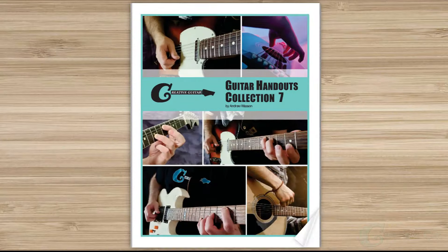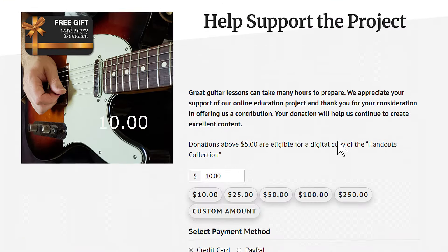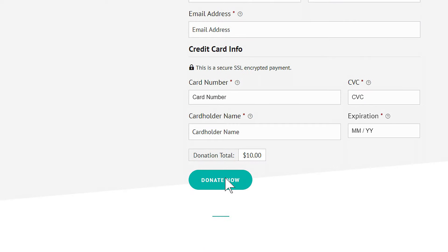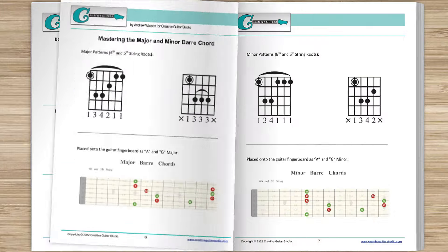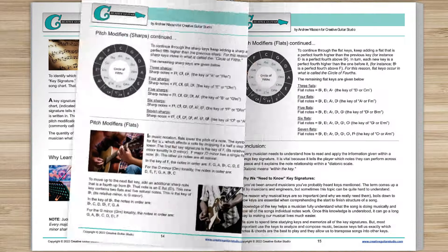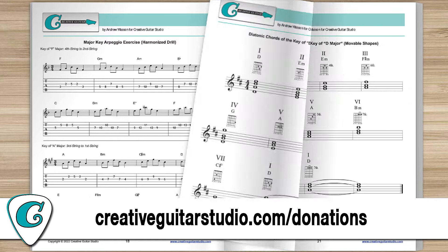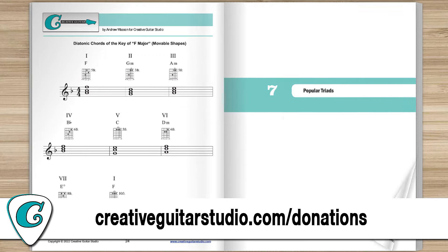Do you want an amazing guitar book that's perfect for any guitarist at any level? Here's how to get yourself a copy of the Creative Guitar Studio Handouts Collection e-book. It's easy to do with any donation of $5 or more made on the CreativeGuitarStudio.com website. You'll instantly receive a copy of this 100-page guitar lesson e-book — it's jam-packed full of chords, scales, arpeggios, music theory, and technique drills. Join the thousands of guitar players who've already received their copy. Just head to CreativeGuitarStudio.com/donations to donate and download your copy today.